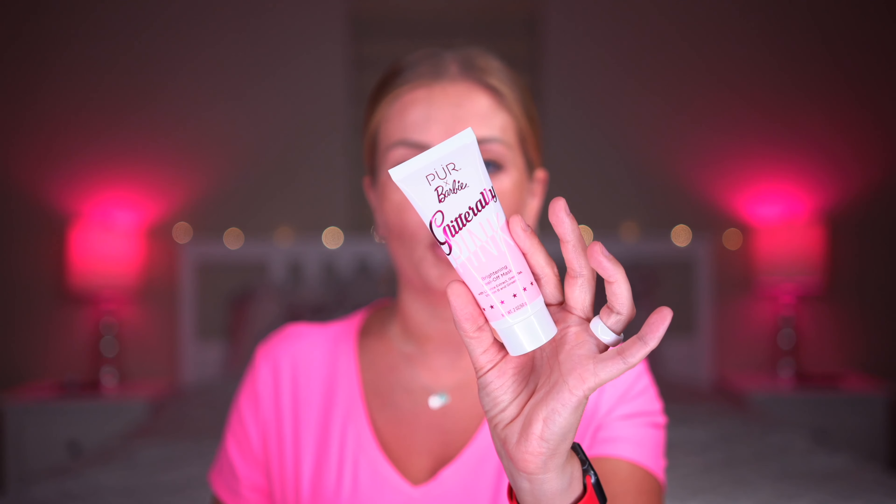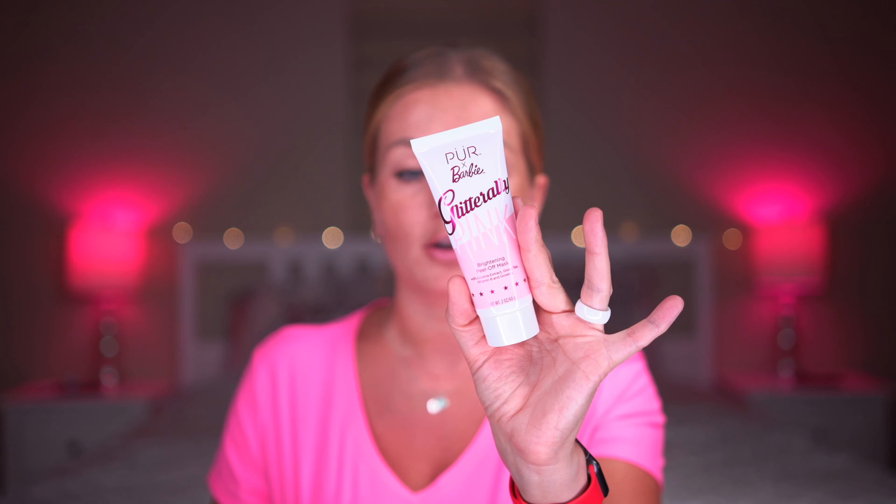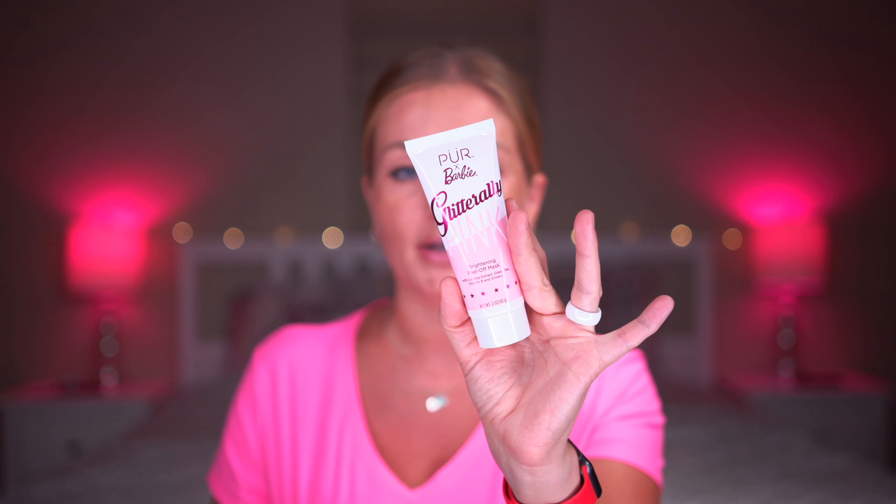One thing I'm going to tell you is that PUR Cosmetics is cruelty-free, gluten-free, fragrance-free, and vegan friendly. I have a couple of different products from PUR Cosmetics and I actually really like them.